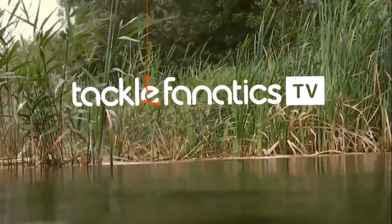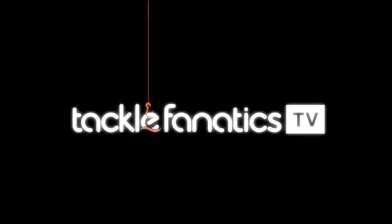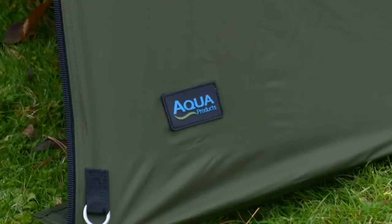Welcome to Tackle Fanatics TV. This latest instalment features Joe Morgan who will be reviewing the fantastic Aqua Atom.